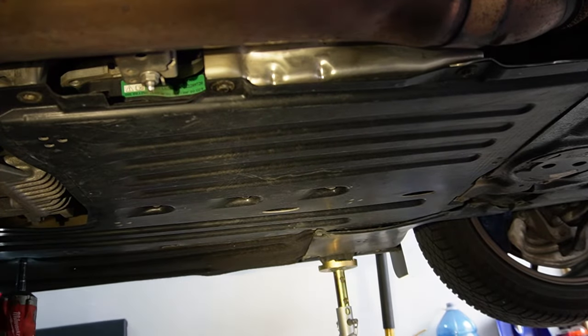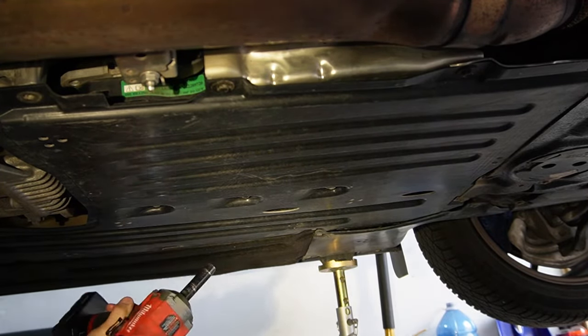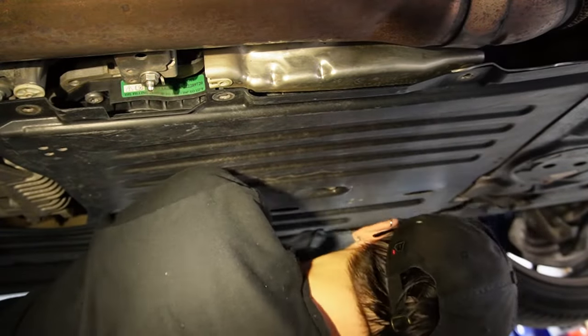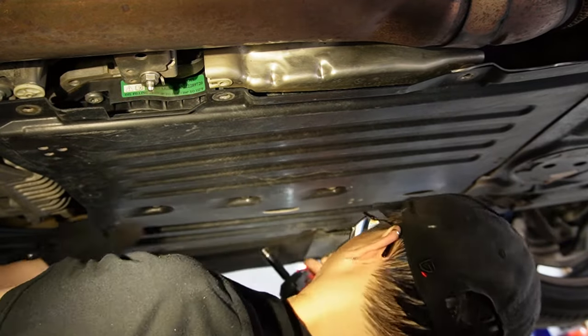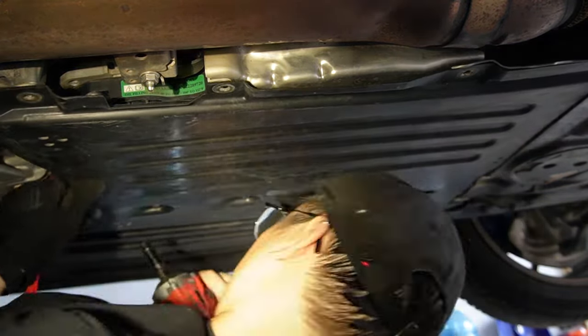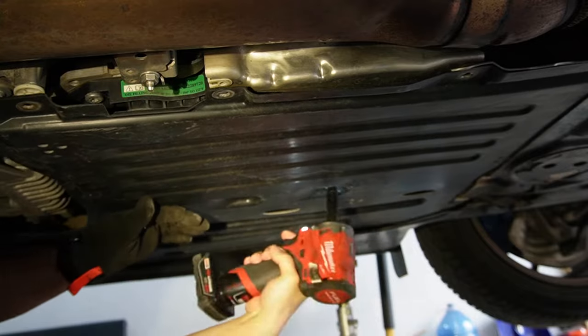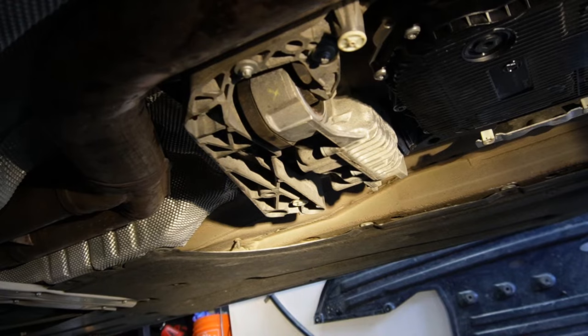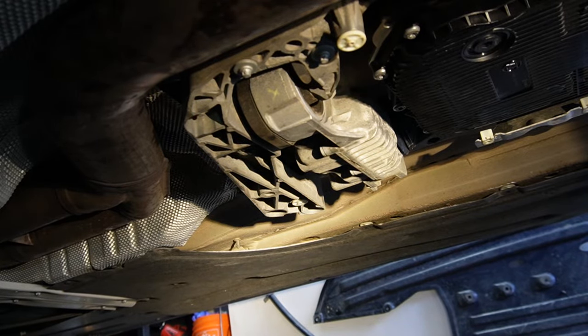I don't think it's necessarily something you need to remove when replacing your transfer case fluid, but I'm also doing a transmission fluid change at the same time, so it will be essential for me to remove this. You will also have a better visual of what's going on with the transfer case. After you get the splash shield removed, you are looking at the transfer case mating with the transmission.